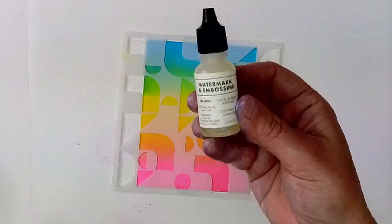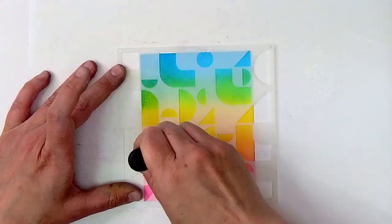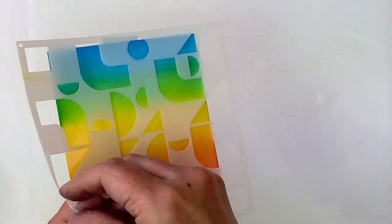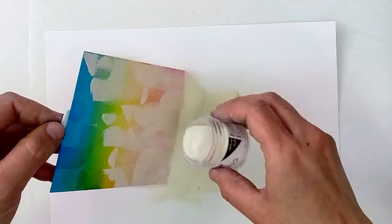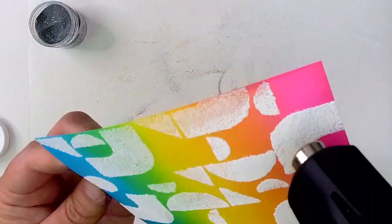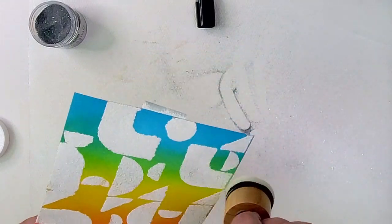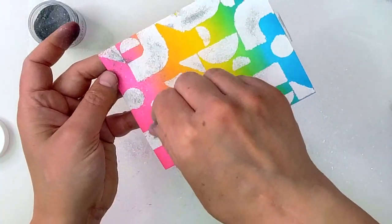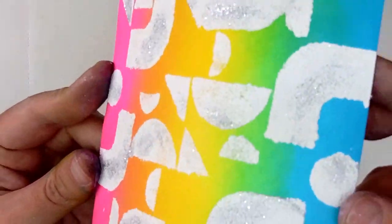Now I'm grabbing another stencil from this month's My Monthly Hero kit, and instead of inking it up with colored ink or paint, I'm going to use embossing ink. Now that my whole background is covered with this sticky ink, I'm going to use white puff embossing powder and cover the entire background. When I heat this up, this embossing powder is going to puff up and look like clouds — it's one of the coolest embossing powders I have. I wanted to take it up a notch, so I grabbed silver sparkle embossing powder, added a teeny bit of embossing ink to the top of my puffy embossing powder, sprinkled those silver sparkles on, and when I heat that, it's going to set so that I have some silver sparkles that glimmer on top of my white puff.